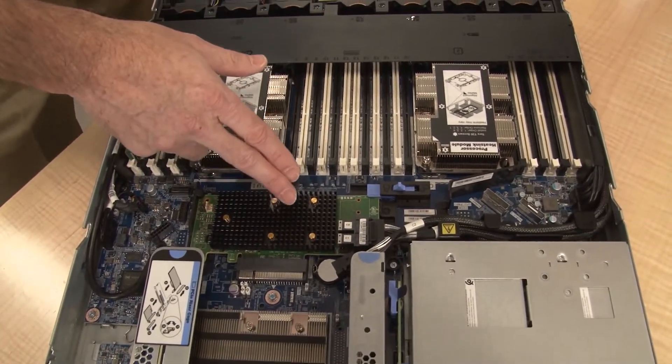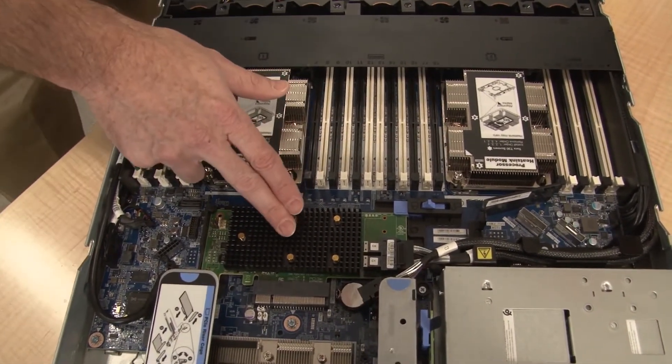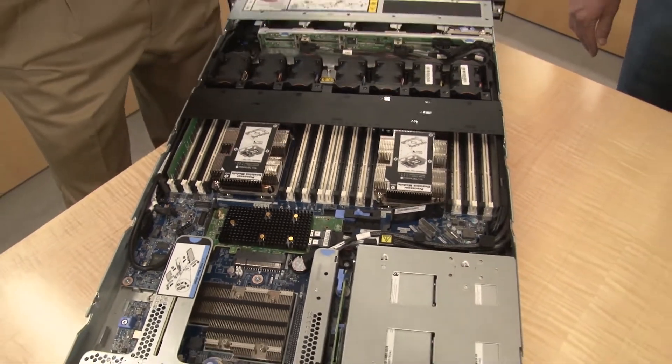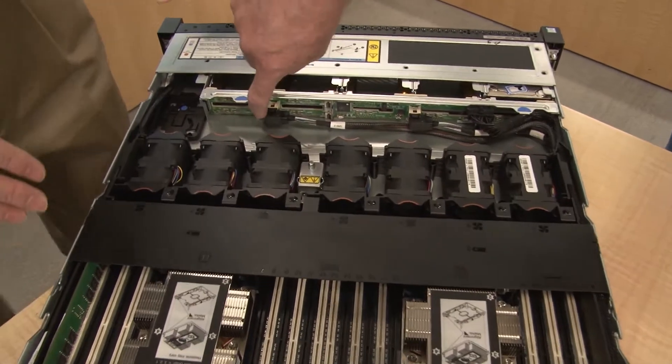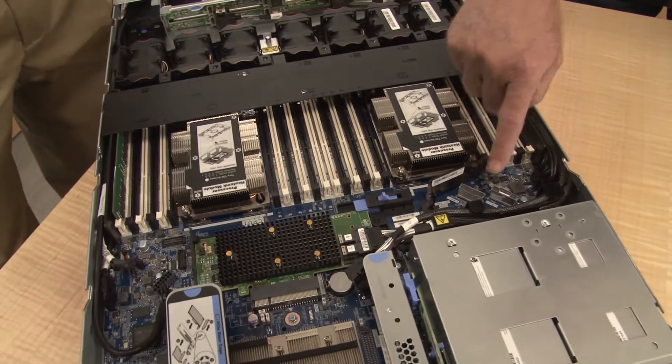The RAID adapter here is the RAID 530i — an internal RAID that drives the SAS/SATA bays at the front of the system. The server also supports AnyBay bays, which is Lenovo's term for drive bays that support SAS, SATA, or NVMe. NVMe drives are another option — low latency, very high performance SSDs. This particular server can support up to four NVMe drives, which cable in here to the backplane and then directly to the motherboard.